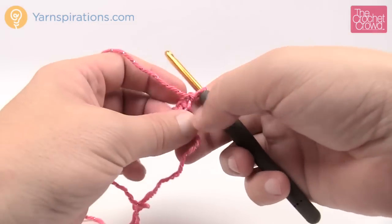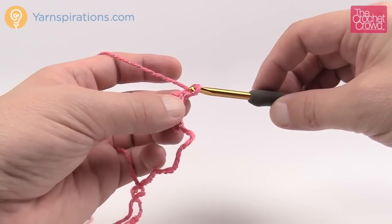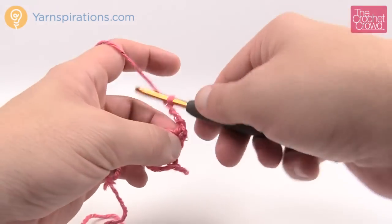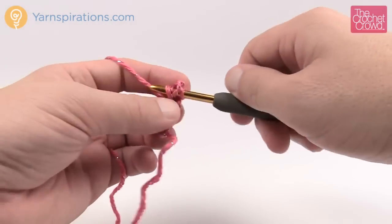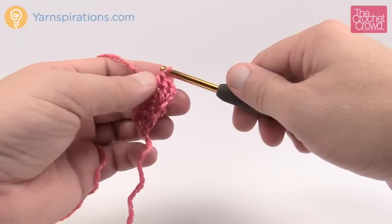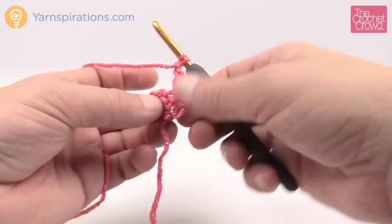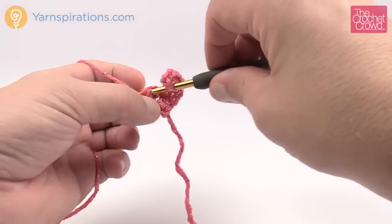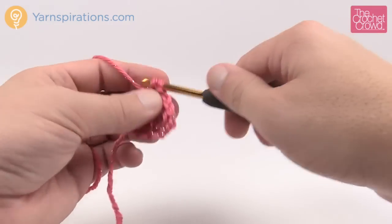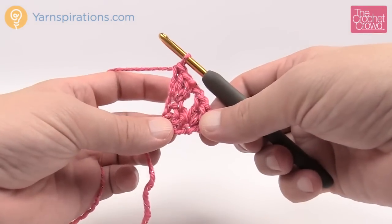For row number two, turn your work — you'll do this each and every time you start a row, it doesn't matter which row. You're going to chain three: 1, 2, 3, and in the very same stitch of the last one you're going to double crochet two times. You'll always do this each and every time you start a row. Then chain one, skip over the middle double crochet, go to the end one, and double crochet three times. You always finish on the end with three double crochets into the final stitch. This is what makes it grow into a triangle.